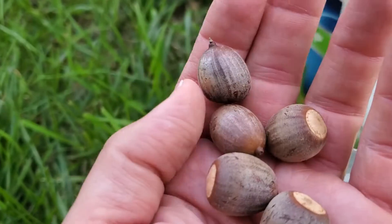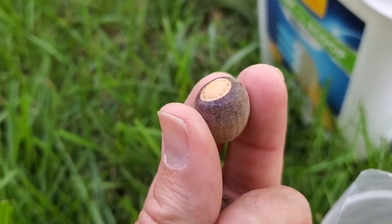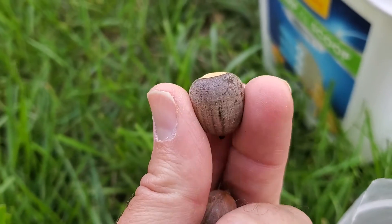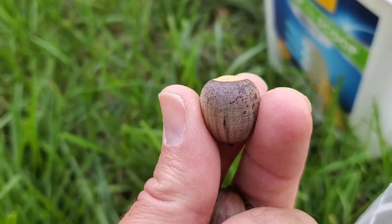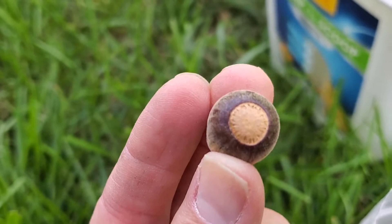What we're doing with the float test is we're testing to make sure that there are no hollow areas within these seeds. If we do have a hollow area within the seed, that could mean that there was an insect that penetrated into it and created a hollow cavity for oxygen to get in. Or it could mean that the seed is too dehydrated to actually push forward and create roots and eventually grow.